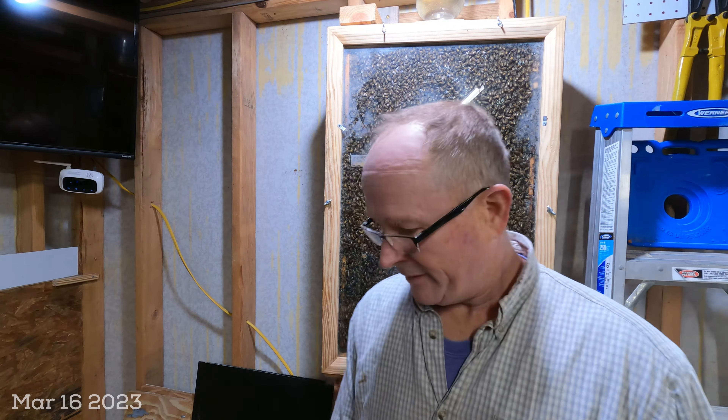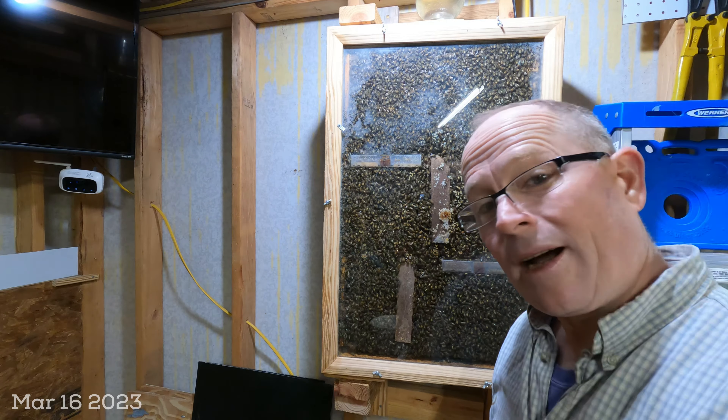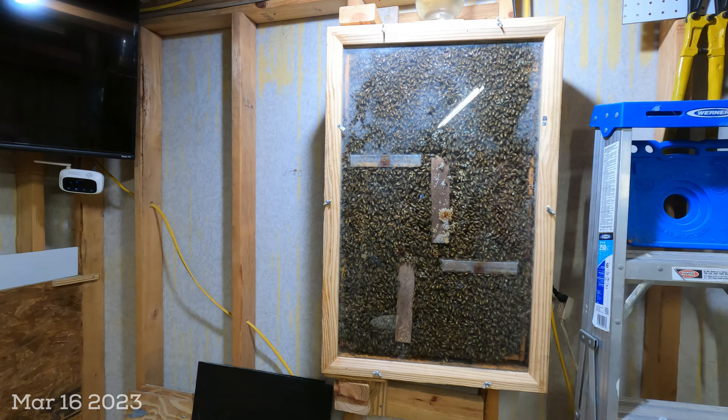Hey YouTube, it's Chuck. Good morning. Guess what? We're getting closer, but we have not swarmed yet in the observation hive.